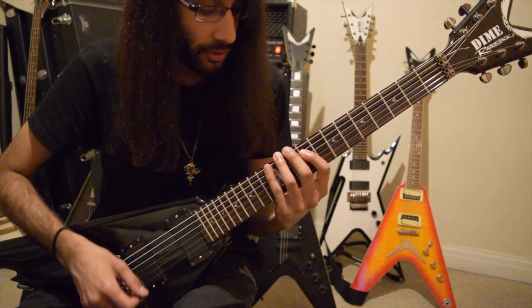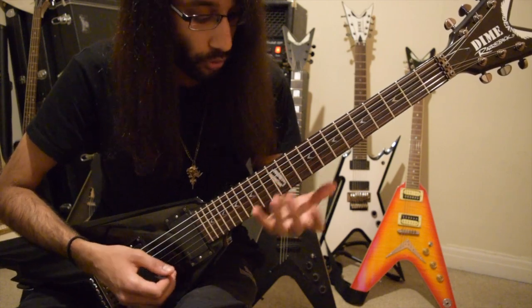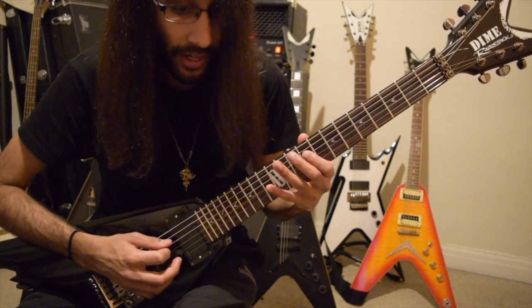It's an arpeggiated chord, meaning that you play one note of a chord after the other. So there's our first three notes. Next three — it's all on the D string: 10, 9, 12.